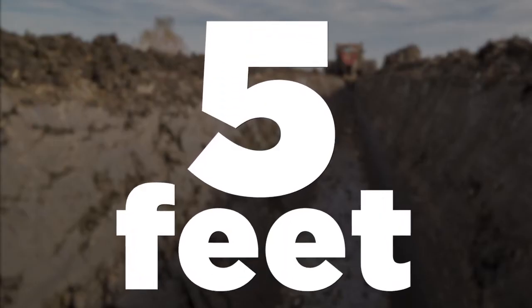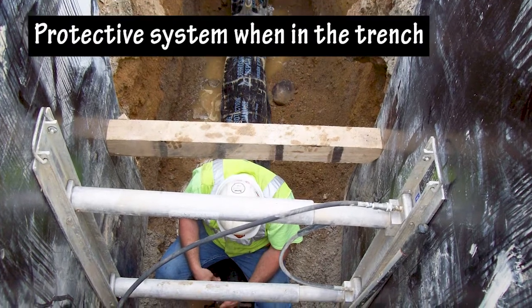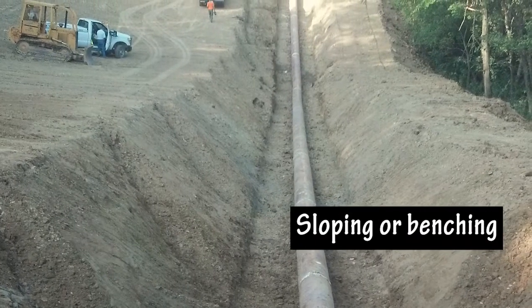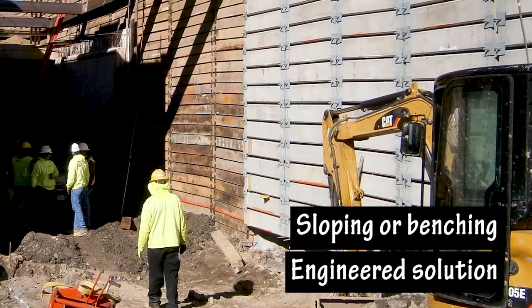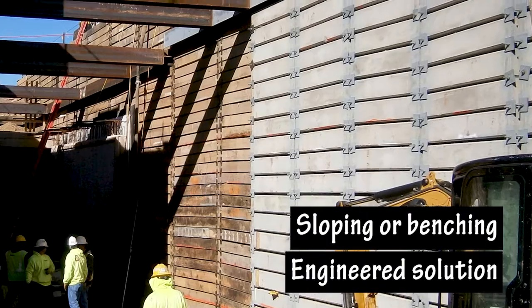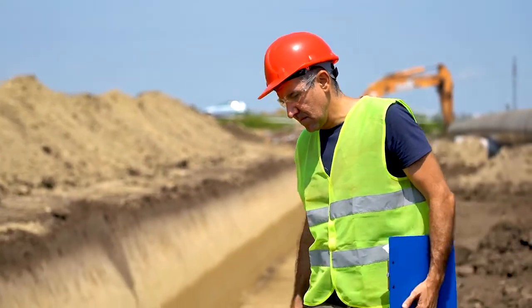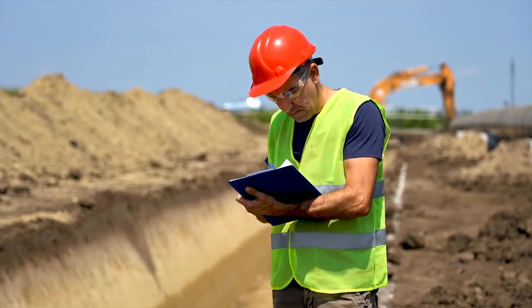5 feet: At a depth of 5 feet, there must be a protective system when workers are in the trench. The protective system could be sloping or benching, or an engineered solution such as shoring, a trench box, or shield. An engineered solution is designed by a registered professional engineer. Additionally, a competent person can determine there is a potential for a cave-in at any depth, which would require a protective system.